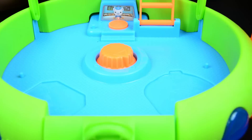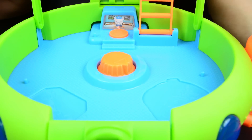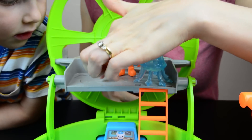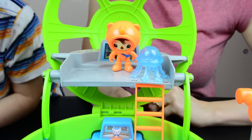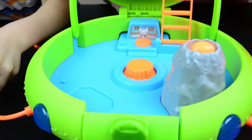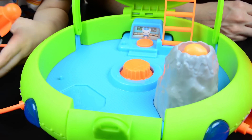You can see that there's little storage areas in here for all your tools. Like this is where the volcano goes, and there's a space for the rocket, and then up here is a space for the veggie bot.